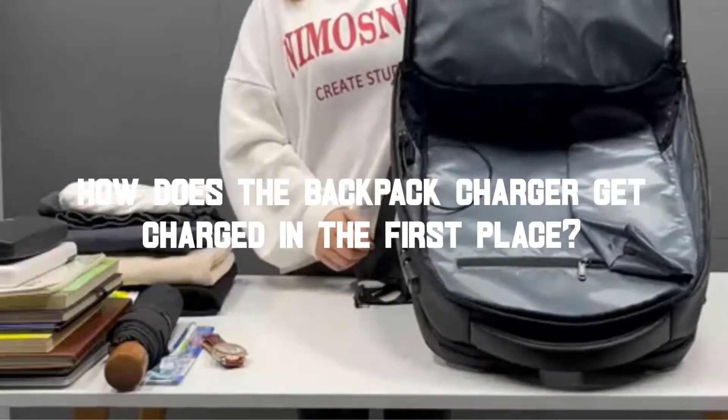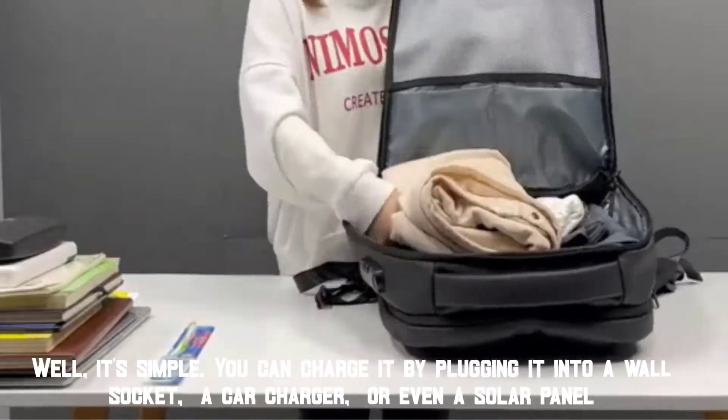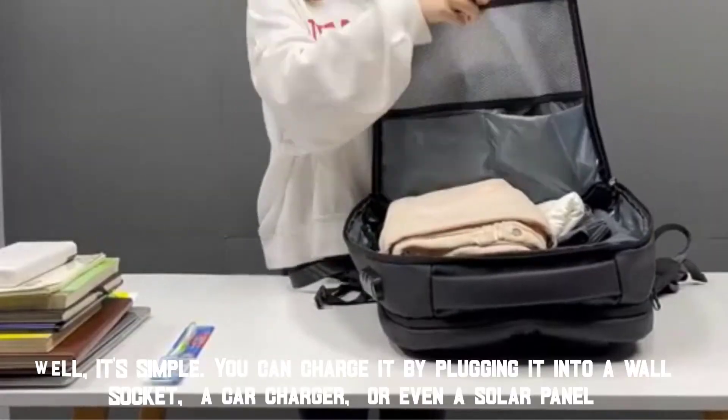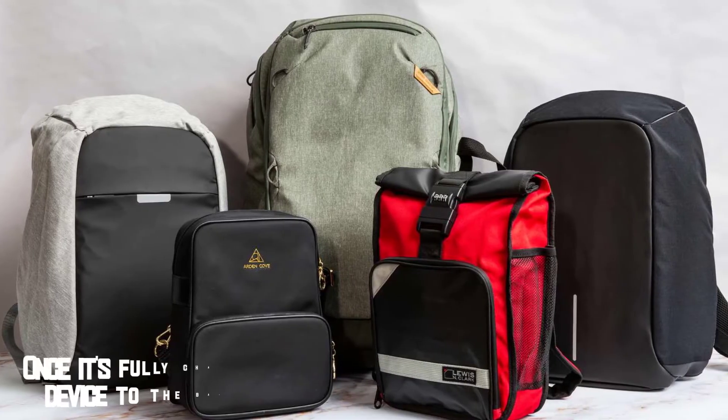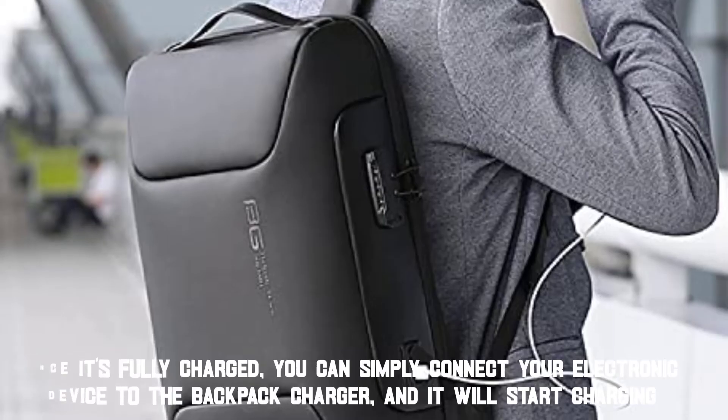How does the backpack charger get charged in the first place? Well, it's simple — you can charge it by plugging it into a wall socket, a car charger, or even a solar panel. Once it's fully charged, you can simply connect your electronic device to the backpack charger and it will start charging.